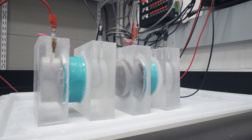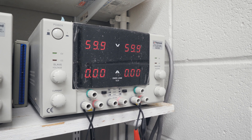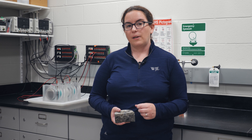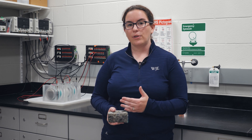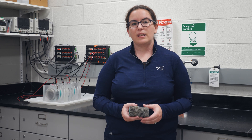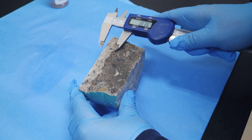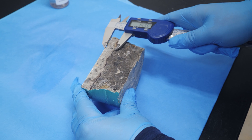The rapid migration test is a test where we apply a potential or a voltage to our concrete, which drives current through the concrete. The current moves chloride ions into the concrete, and after the test is done we can split our samples open and measure the depth that the chloride penetrates the concrete to calculate the diffusion coefficient.